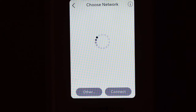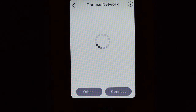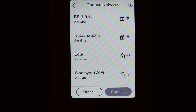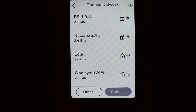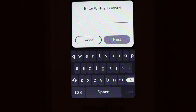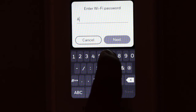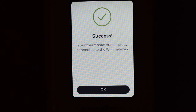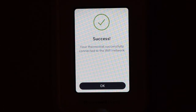Now click Wi-Fi Get Started for the Wi-Fi setup. Make sure your Wi-Fi is on. It will show a list of available Wi-Fi networks. Select your Wi-Fi network — it can connect on 2.4 or 5 GHz. Click Connect, enter your Wi-Fi password, and click Next. It will connect and show a success message. Our thermostat is now connected to the Wi-Fi. Click OK.